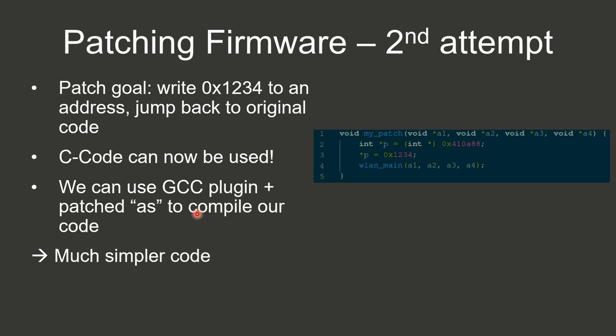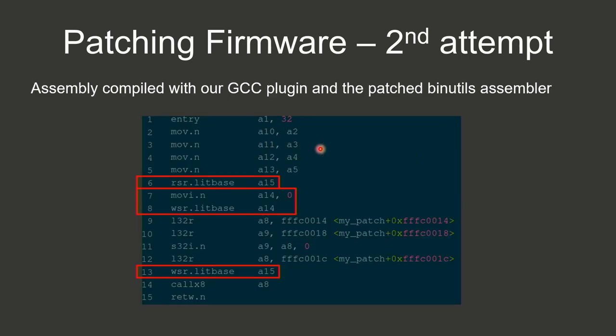Now with the patched assembler, we can go back to our original patching code and use the gcc plugin and patched assembler to compile much cleaner code. The resulting assembly saves the current LITBASE into a15, writes 0 into a14, writes a14 into the LITBASE register, performs all load instructions, then at the end copies the value stored in a15 back into LITBASE before doing the final call out to existing firmware.